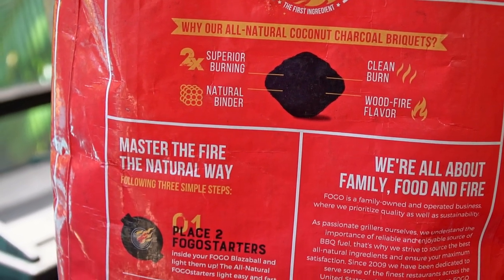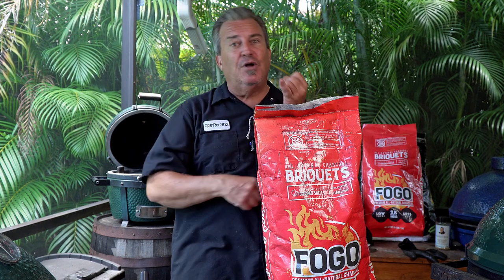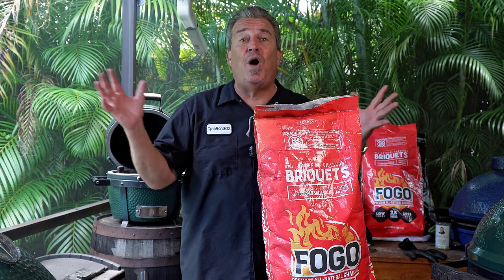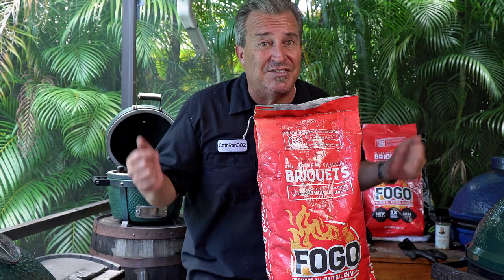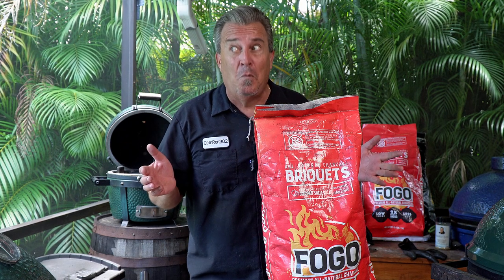So using them in a Big Green Egg is kind of unique because the big rule is don't use briquettes in your Big Green Egg. The chemicals will seep into the ceramics. It's gonna create too much ash. It's not gonna burn hot enough. From what I can see so far, this solves a lot of those problems. So can you use briquettes in a Big Green Egg? We'll have to see.